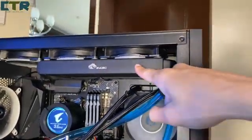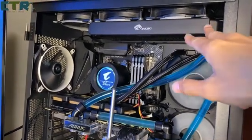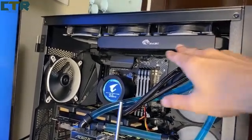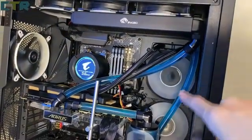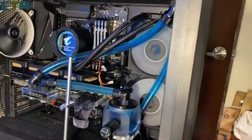I placed my 240 rad here so that as soon as my 360 radiator arrives, I'll just simply drain it a bit, replace the radiator with a 360, and the tubing would be practically the same — so lesser work. But then again, the backplate's here now.